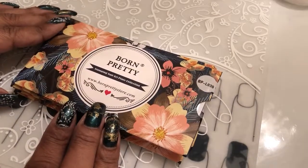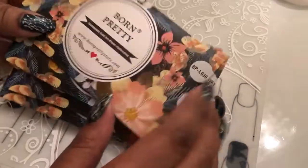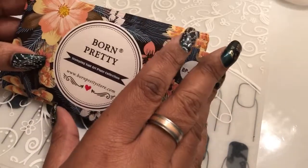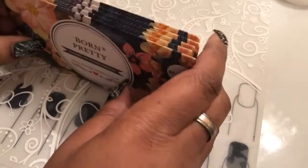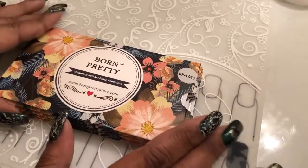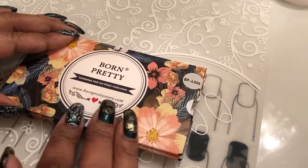Hey y'all, guess what? It's Tracy again, and this time I am coming back to do a Born Pretty review. I bought these plates on Amazon. I have really just been going crazy with the plates, getting different designs and things like that, and I like a lot of the Born Pretty plates.